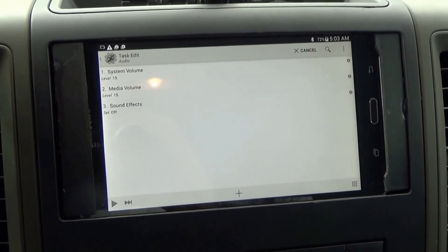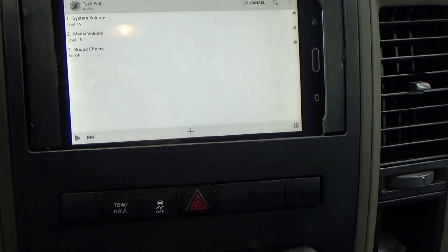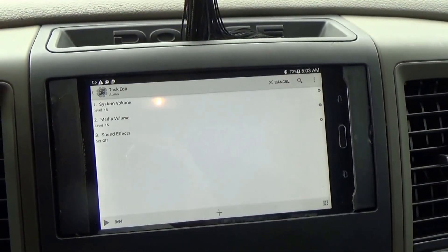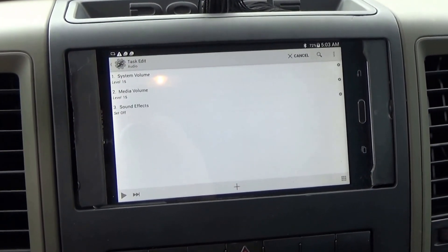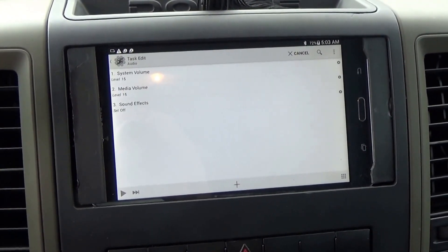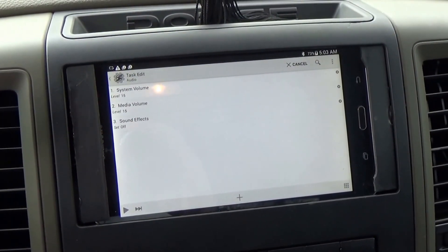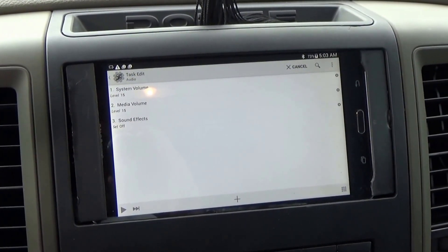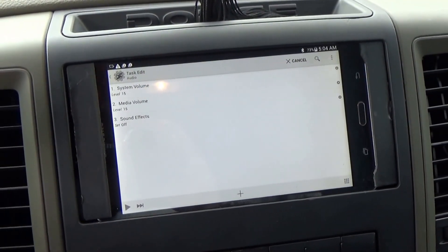This is a 2012 Ram 1500. We can make it happen — just hit me up. Send me a message on YouTube or email me at cbc192012 at gmail.com anytime.